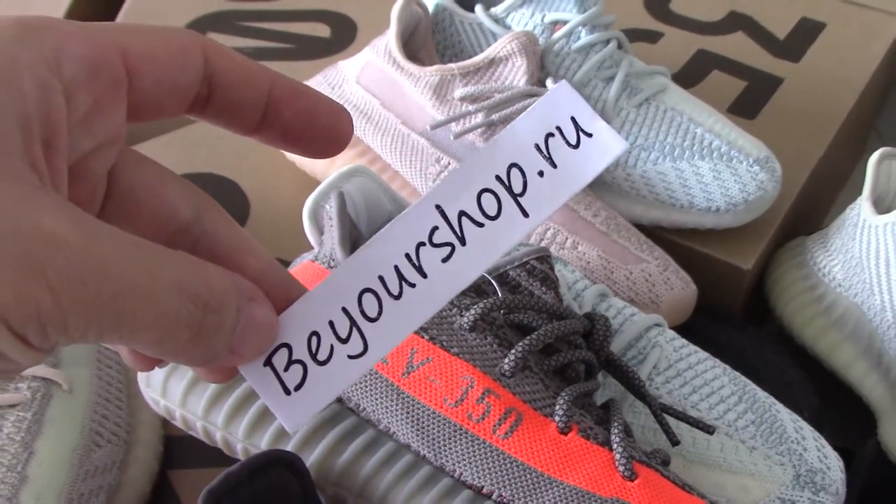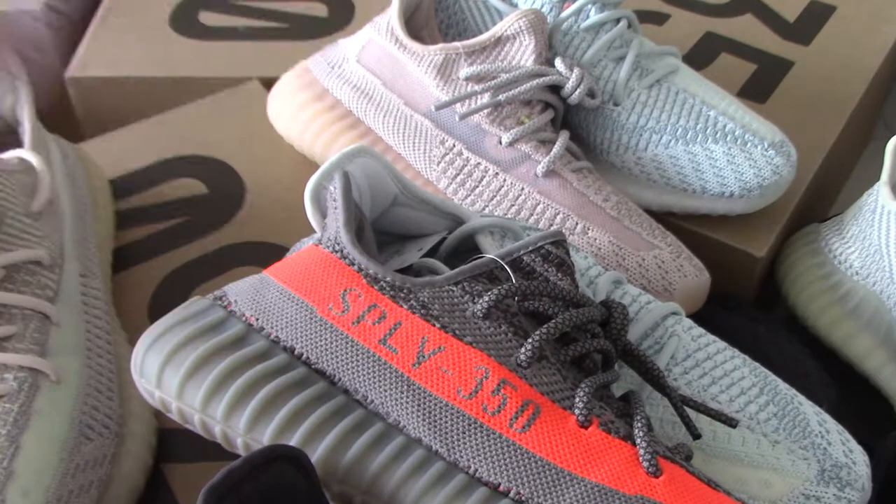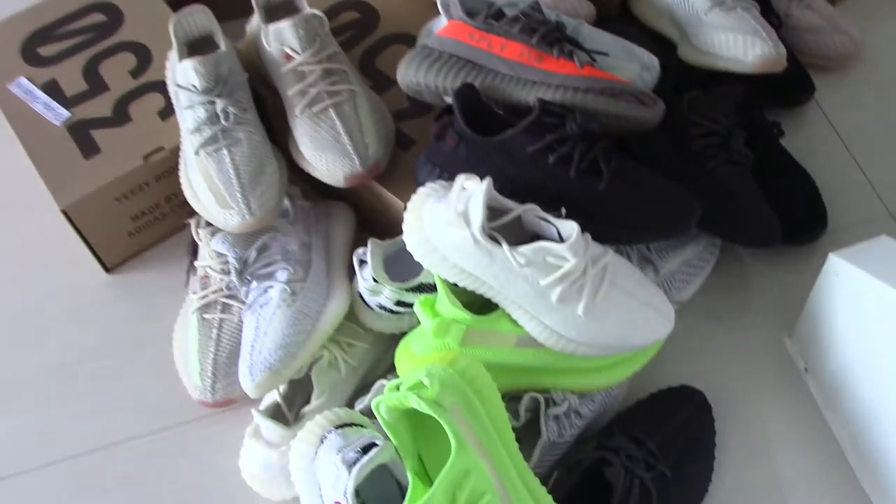More details you can find on my website. Today I just show you the whole look, so you can see the full overview.